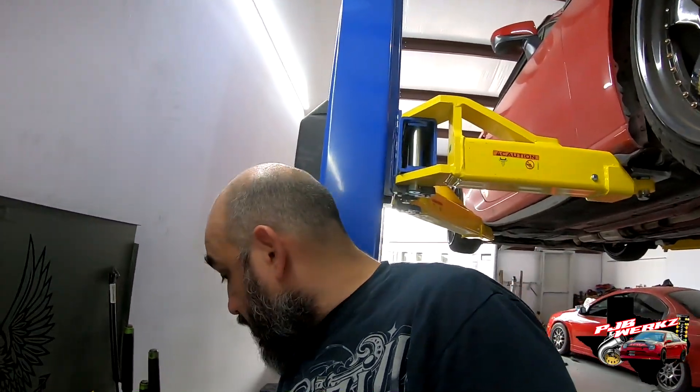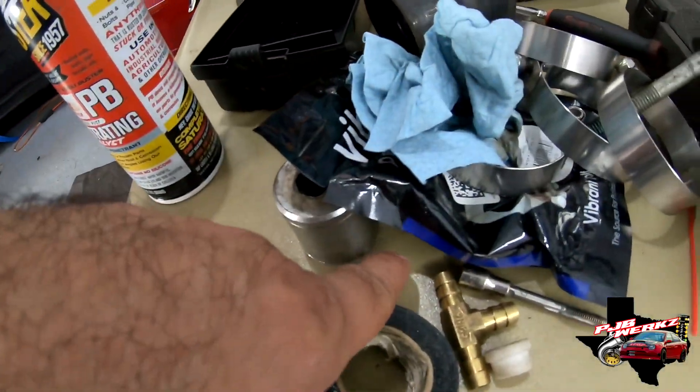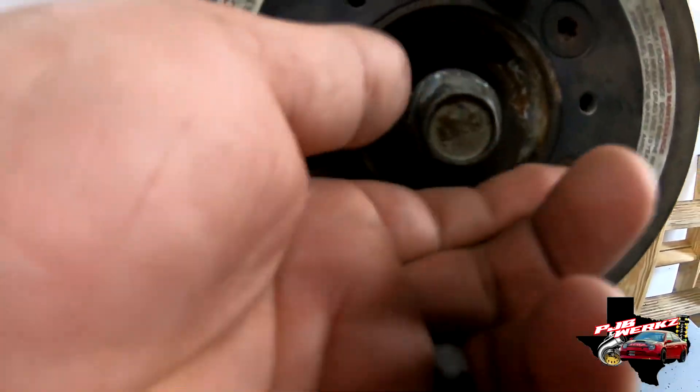I don't know what I did with the crank bolt — I was just using it for the video and now I don't know where I put it. I actually went back in the video and saw I put the bolt right under here.